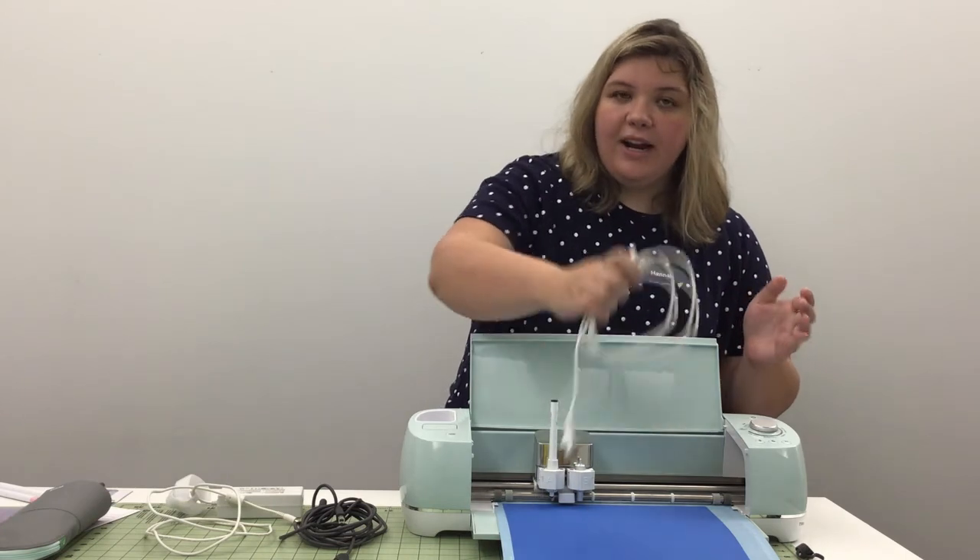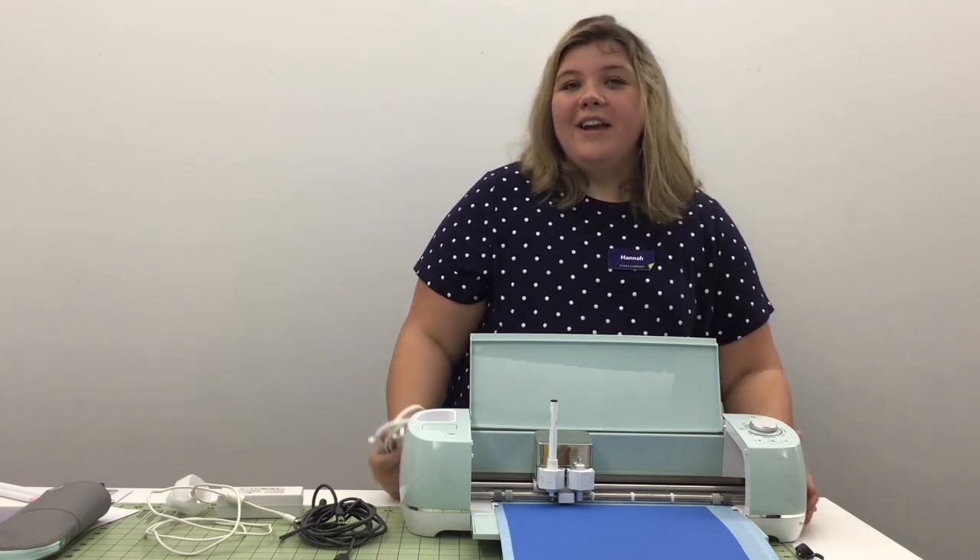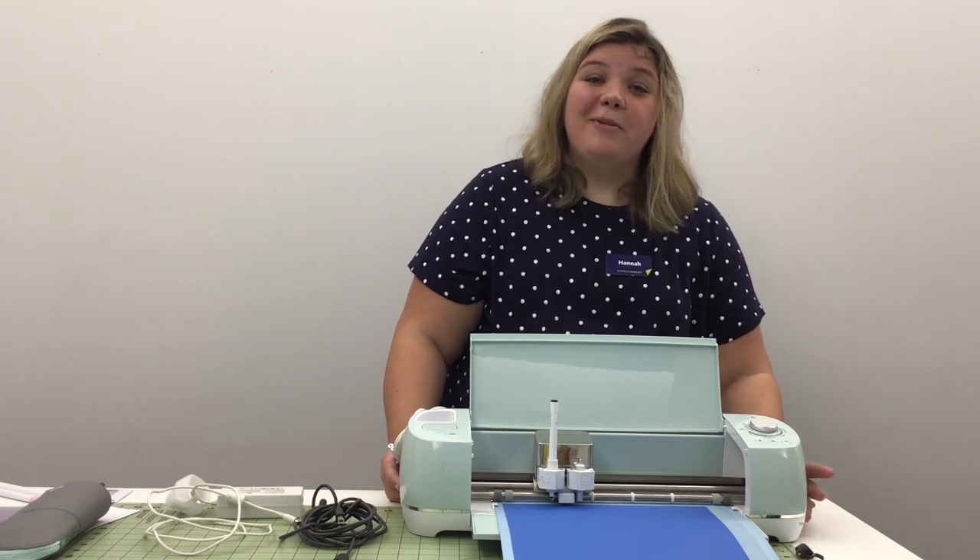Finally, the only other thing you should know is that you have your power cable, which connects in the back of your machine right where we connected the USB cable. Thank you for joining me today, and I hope you join me for future videos so we can learn how to use the Cricut Design Studio and complete a project. Have a nice day!